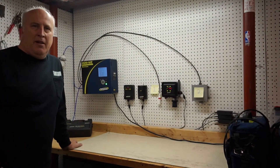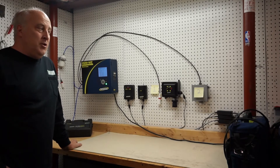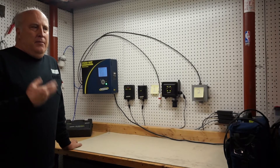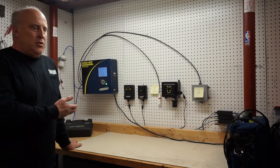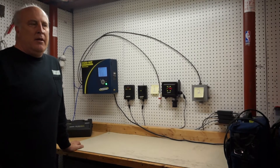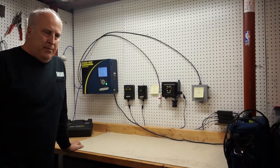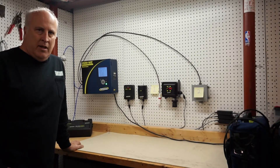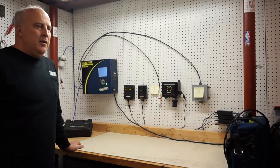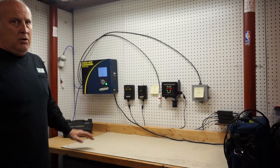Hello, thanks for coming to my lab here. I have a number of Bacharach products here. I want to do some testing for refrigerants. My goal is to demonstrate how sensitive the Bacharach MZ is. If you're an independent grocer or an industrial place that has a large system where you're afraid of losing a lot of refrigerant, this is the only refrigerant leak detection solution to go with.